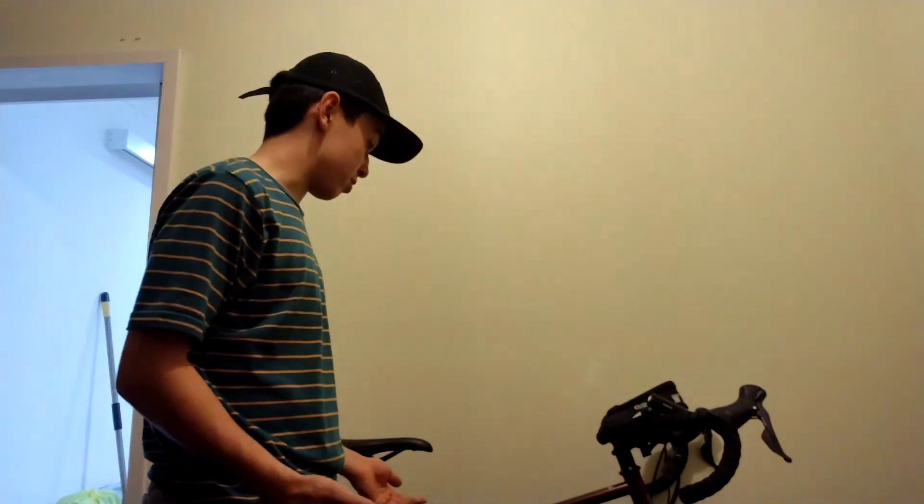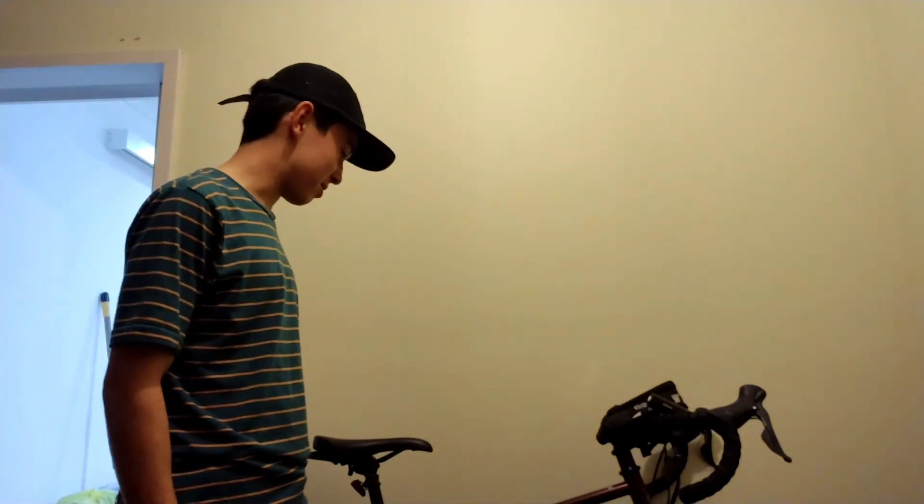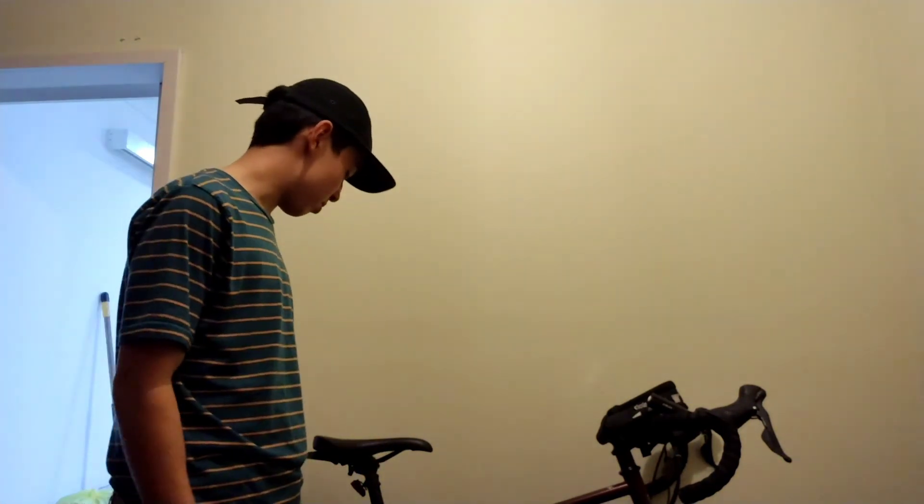All in all, this is honestly my favourite bike. I've got three bikes — a road bike, a BMX, and this one. If I can only choose one, I'll take this any day, just because it's so versatile. You can take it off road, go on a bikepacking journey, go bike touring — you can do whatever. It's great.